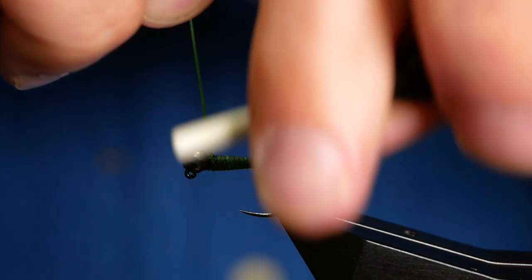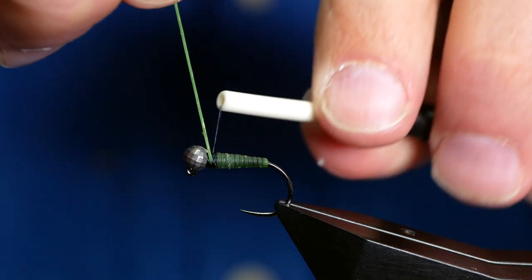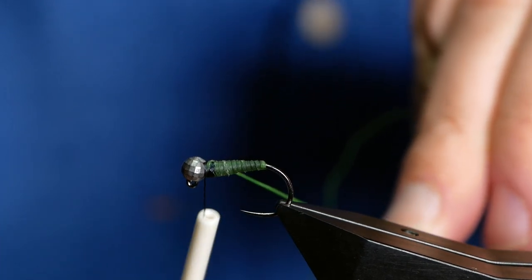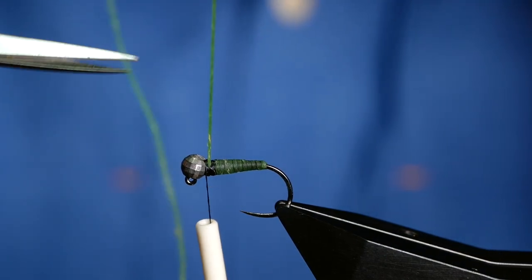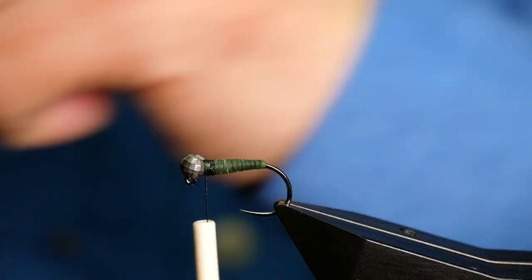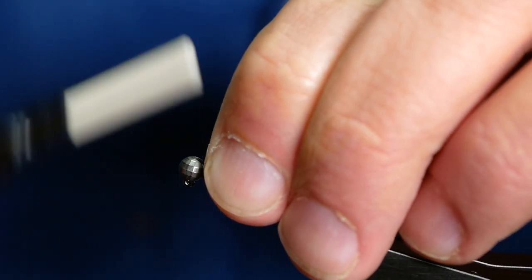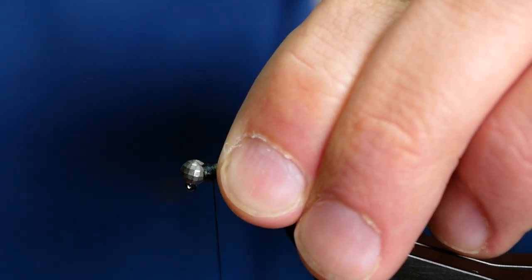It will be difficult to see on the camera, but with a macro photograph you can really see the effect that this material gives the body of the fly. It comes in different colours — there's a green and there's a sort of natural one, which comes across as a creamy colour, which is excellent for caddis patterns. Once I've trapped that into place, I'm going to get a couple of turns in front of my material, nip in with my scissors and remove that. Then that can go back in the packet.